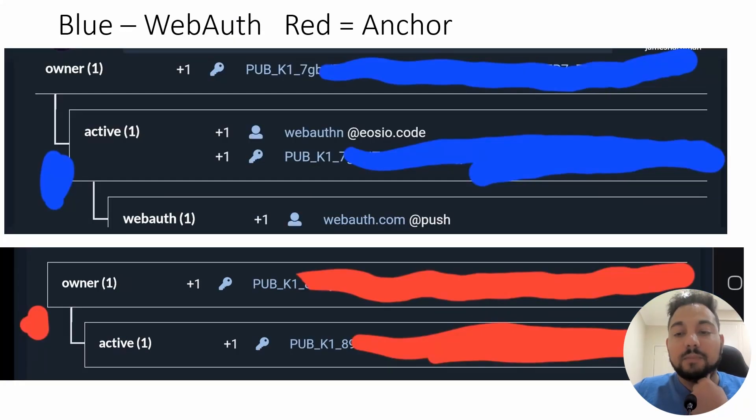I'm not a technical person and I can't tell you exactly the difference, but suffice to say, having a WebAuth account and then linking that to Anchor is not the same as having a brand new fresh Anchor wallet. With a brand new fresh Anchor wallet, you are the complete owner. With WebAuth, you're just importing it into Anchor, but you're not the owner. That's why this is an urgent update to my previous video.